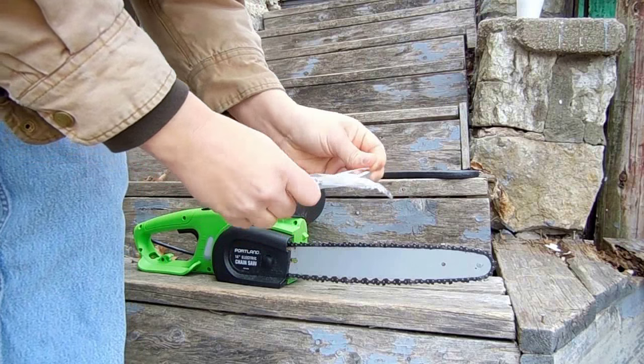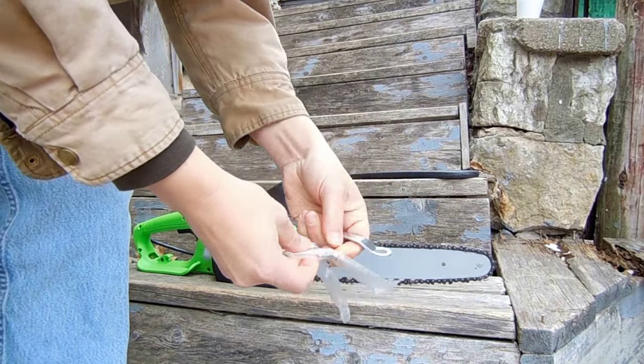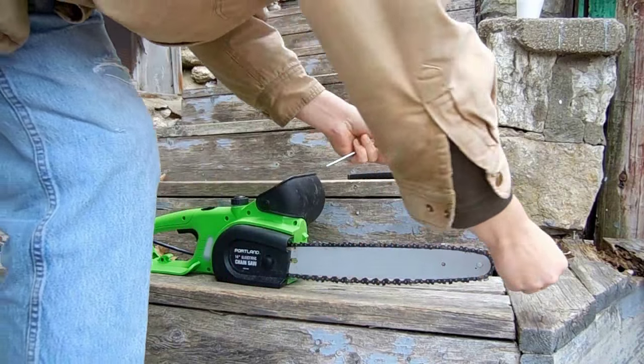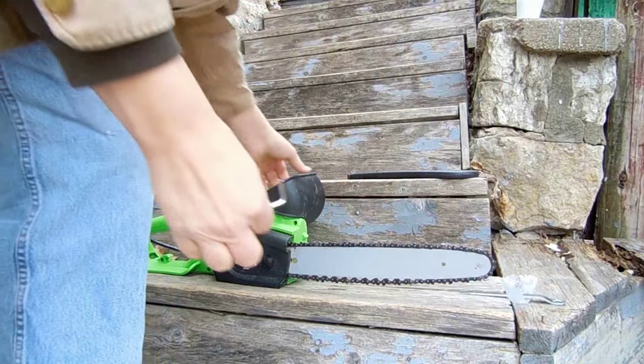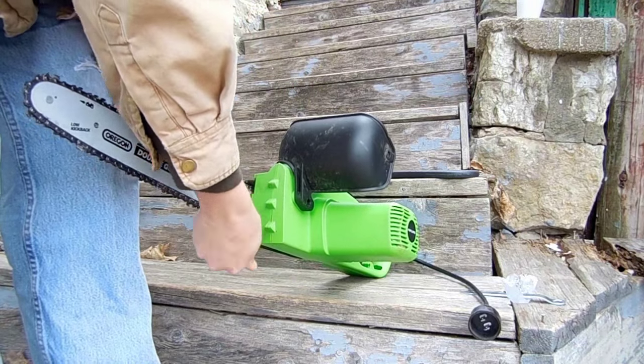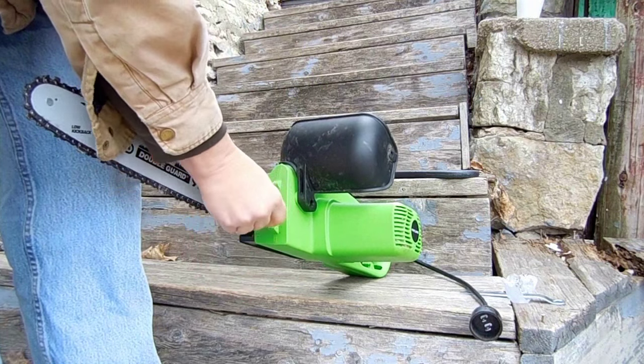The saw comes with two wrenches in this plastic bag — the Allen wrenches for adjusting the chain. Twist the adjustment screw clockwise to tighten the chain.